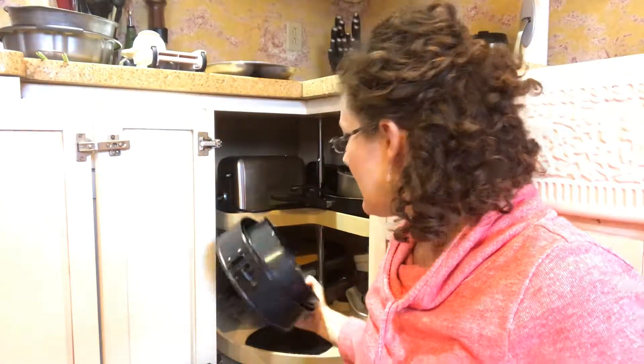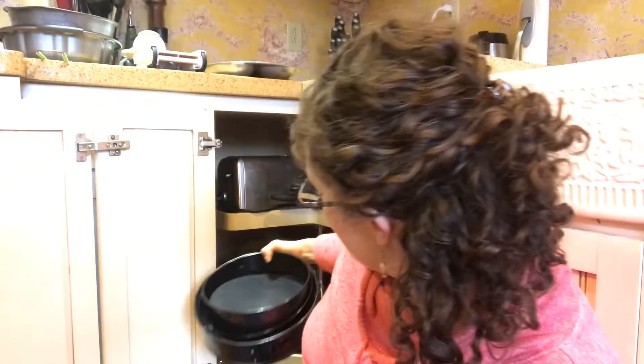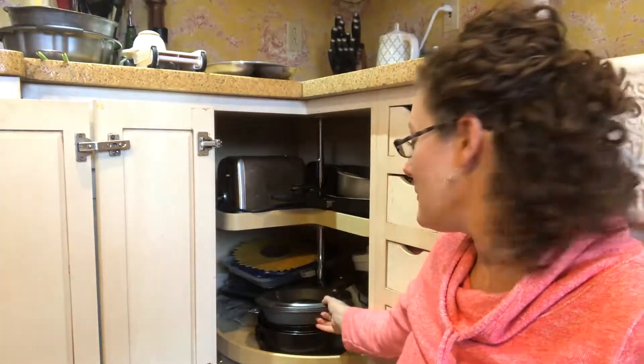Then I have a three-set of springform pans, and I very rarely use these. They might actually be my husband's — I don't remember. They're really for things like cheesecake, and how often do I make cheesecake? Not that often. I'm going to ask my husband if he thinks we need to keep them, because he likes cheesecake. Once in a while we talk about making it but rarely actually do. They don't stack very well, but we'll see what he says.